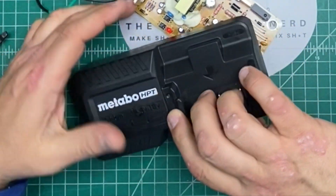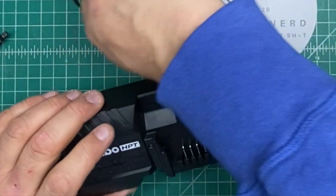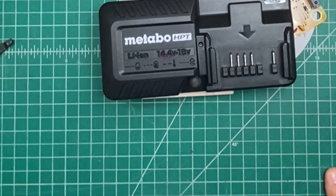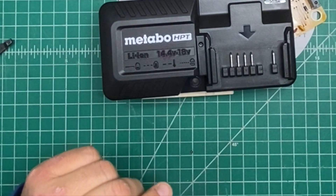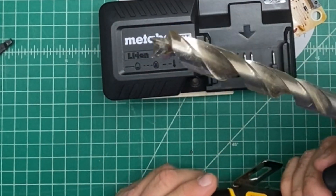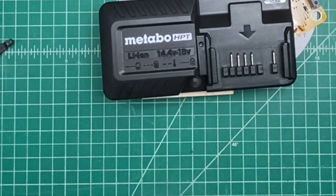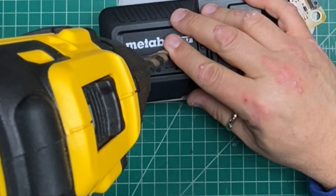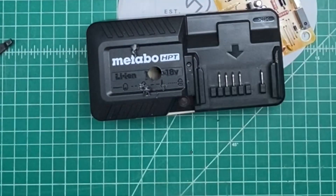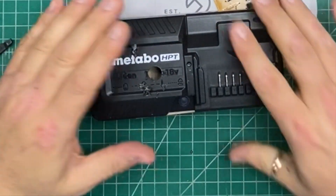Next thing to do is carefully put a hole — which I have marked — into the top of the case for the switch. I am going to be using a brad point drill bit so that it won't walk. There we go, it wasn't too bad.